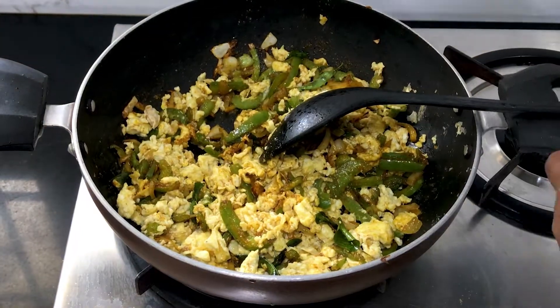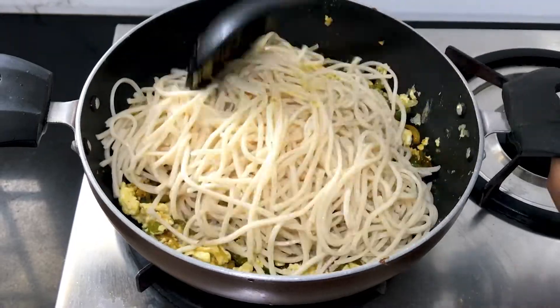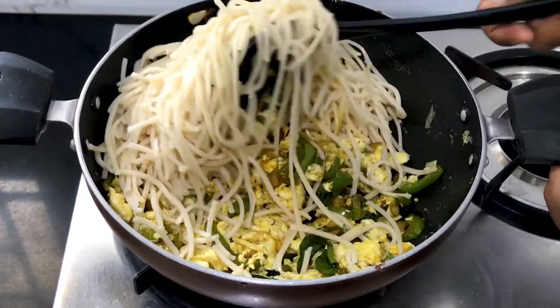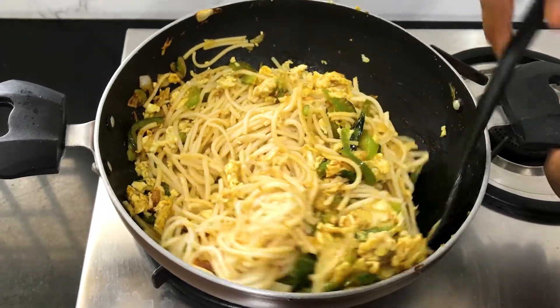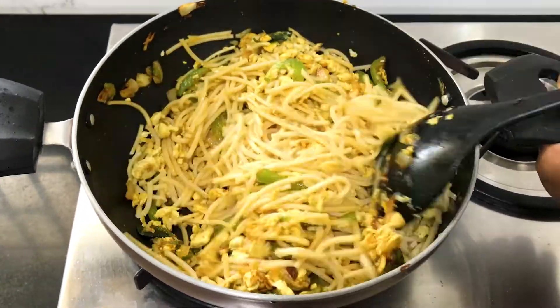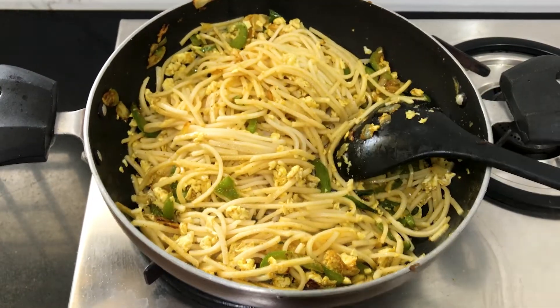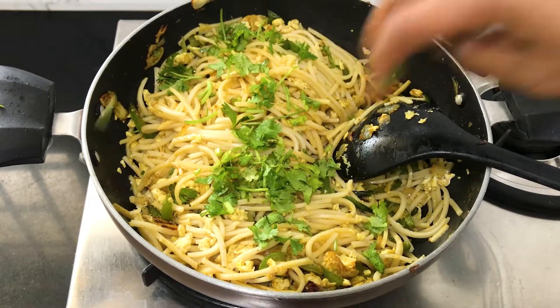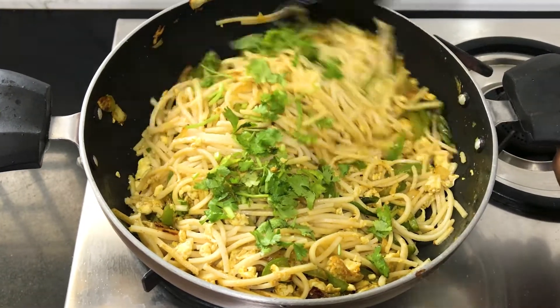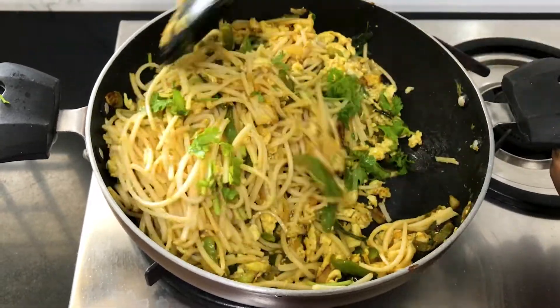Just pour the noodles and make a sauce. Pour the noodles and make it easy. Add the noodles and put the noodles in. Let's pour the noodles. Then stir the noodles inside. Now we will cook the masala in order to make it good.